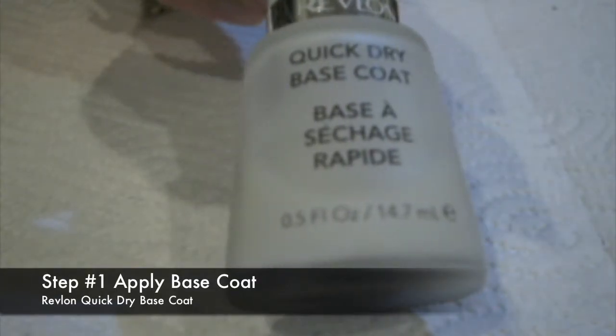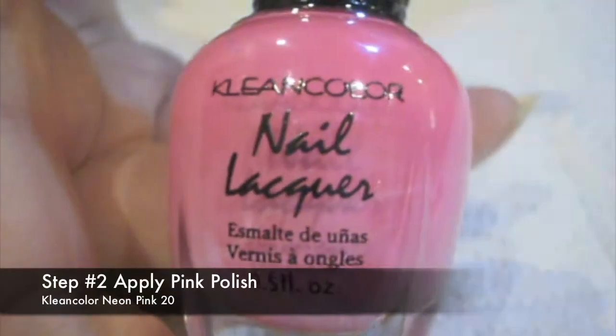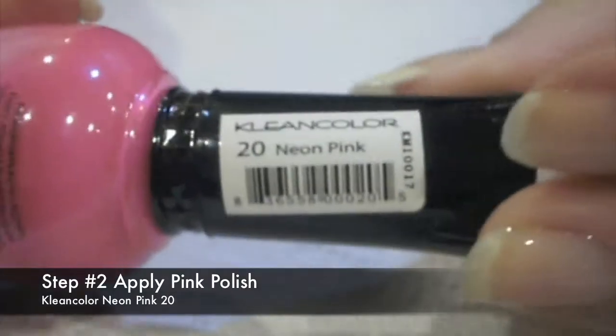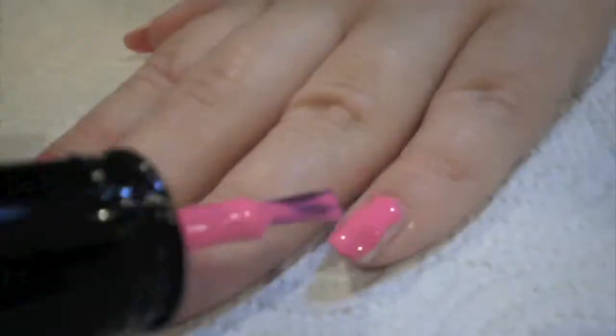Step 1, as always, apply a base coat. I'm using Revlon's Quick Dry Base Coat. Step 2 is to apply a pink polish. I'm using Klein Color in Neon Pink. As mentioned, I've done this design using a pastel pink colour before, but I'm doing it in hot pink because I wanted to match that hair piece I showed earlier.